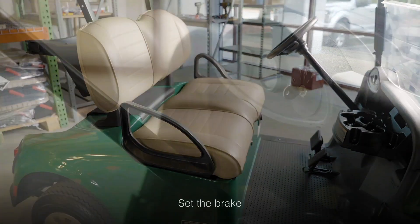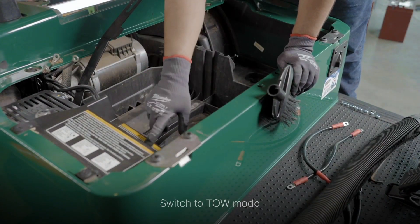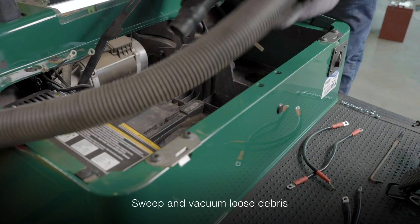Before you begin, make sure the brake is set, the ignition key is in the off position, and the run switch is placed in tow mode. Next, you'll want to sweep out any loose debris with a basic brush, followed by a vacuum to ensure all loose dirt and debris has been removed.